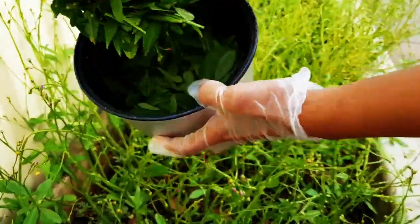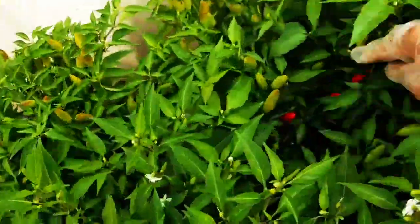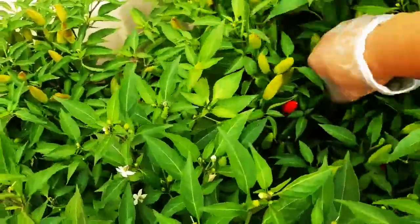As you can see, I got almost a handful or more than a handful. Now over to the chili — picking some red chili.